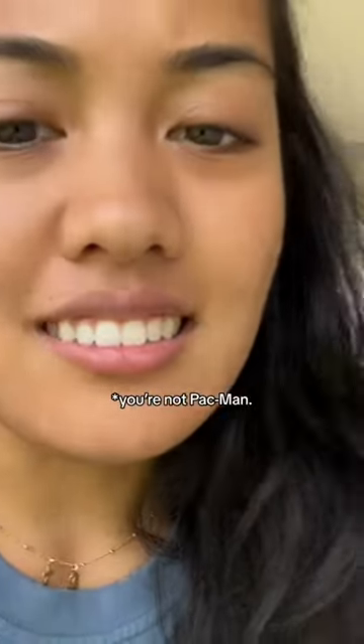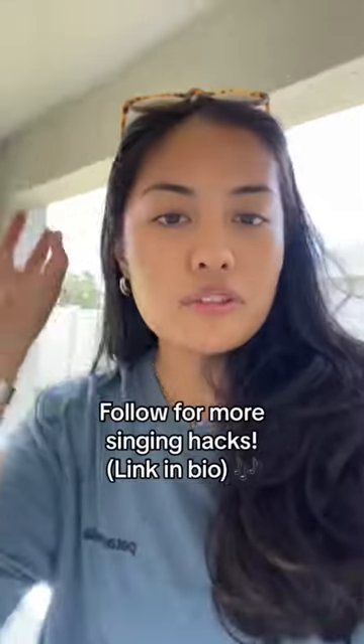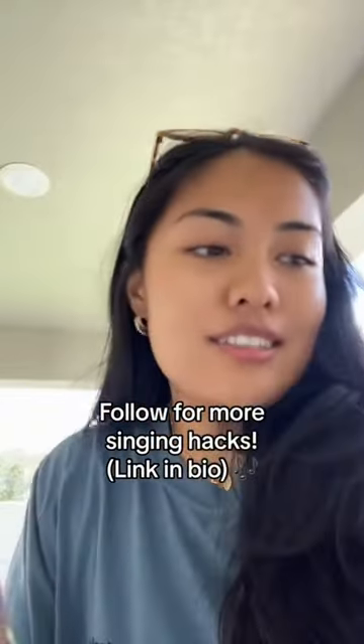Don't use your jaw too much, like L. Take it a step further by singing 'well' — well. Throw some of those when you sing and it makes you sound better.